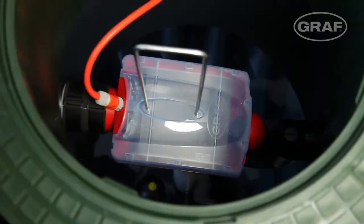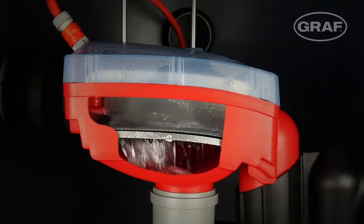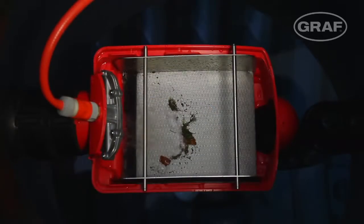The self-cleaning Graf OptiMax Pro filter is installed in the tank dome itself and requires minimal maintenance. The status of the filter can be easily seen at any time through the transparent cover. The large filter surface also guarantees high efficiency even with a certain amount of contamination.